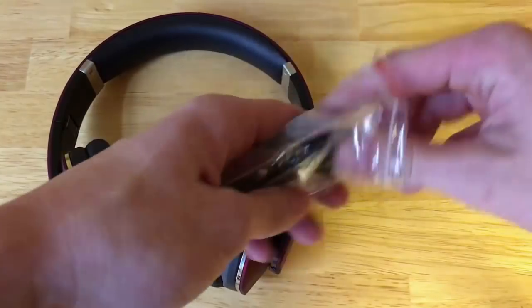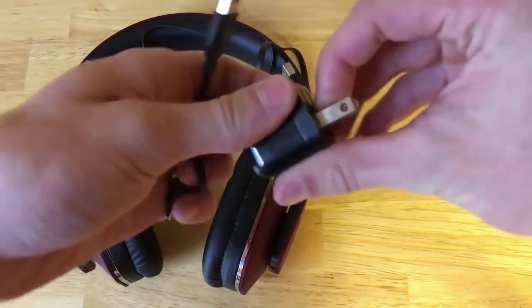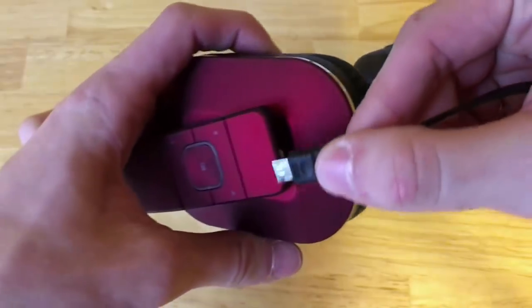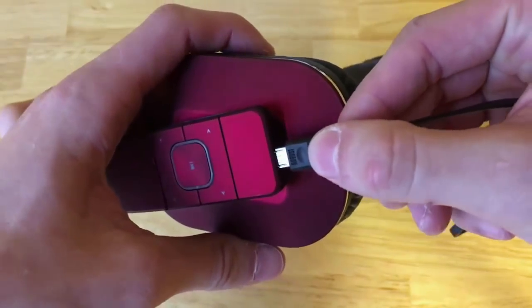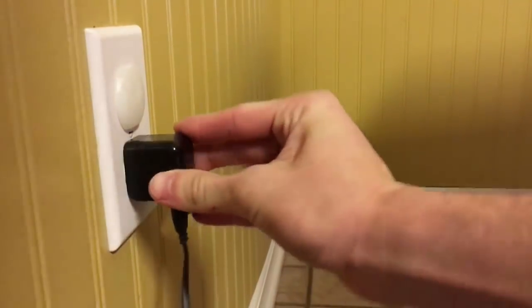These headphones are charged via micro USB. There is no brick included so you have to use your own, but nowadays everybody has a smartphone so you should have one. When it charges it has a red LED indicator.